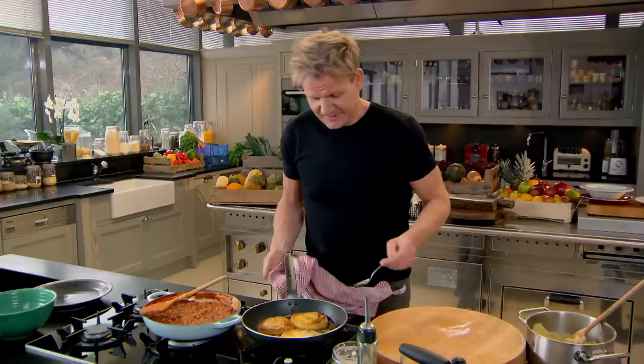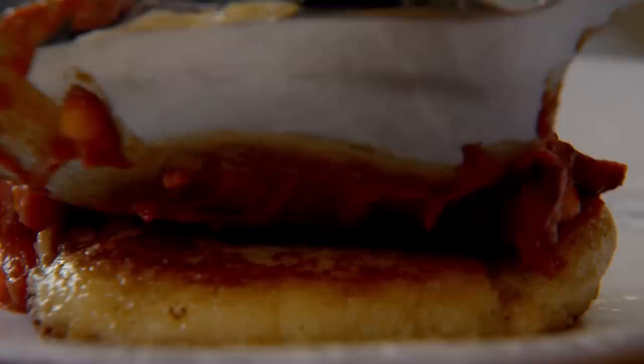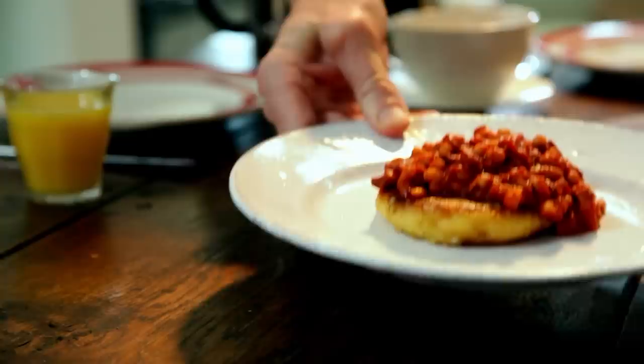Gently turn them over. Love that nice, light, crisp — they look beautiful. Take them out. Potato cake in the middle and a nice beautiful spoon of beans. Growing up with beans on toast as a treat — still to this day, after all those years, has not changed my love or attitude for beans. My smoky, spicy, homemade baked beans with light and creamy potato cakes: comfort and satisfaction on a plate.